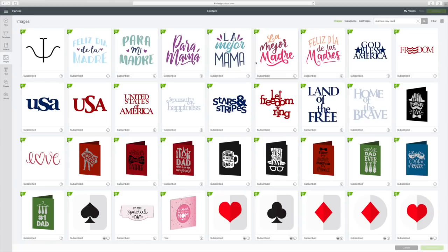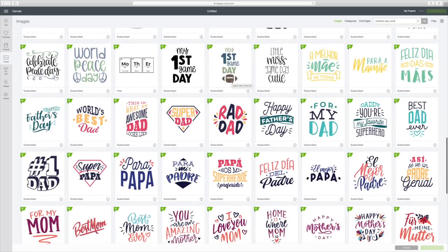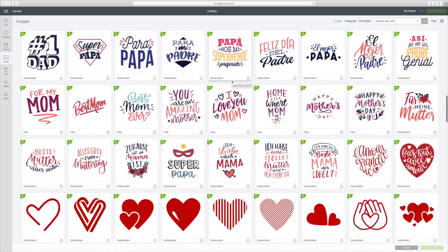Then you just scroll down through here until you see what you want. You can see other things pop up — Father's Day, Valentine's.